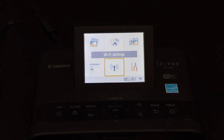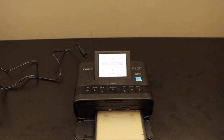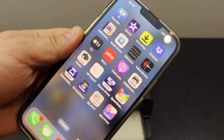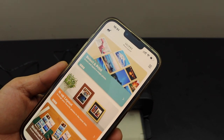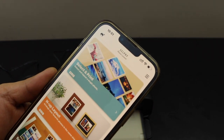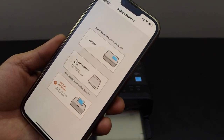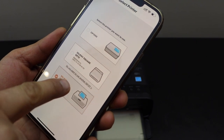Now we have to add this printer in our mobile app for wireless printing of the photos. Go to the Canon Selphy app — you can download this app from the App Store. This is the Selphy photo layout app. Click on the printer button and select your printer, that is CP1300.